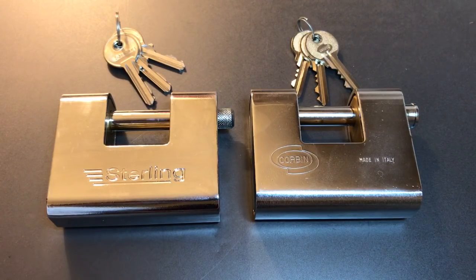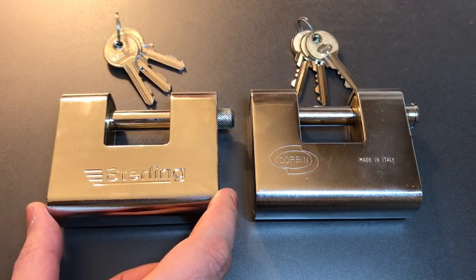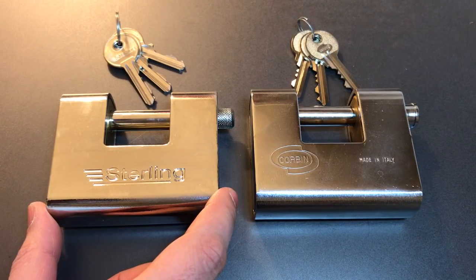This is the Lockpicking Lawyer, and the lock I have for you today is the Sterling model ASP 190, 91-millimeter armored steel shutter lock.